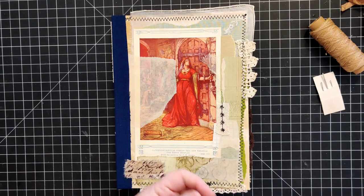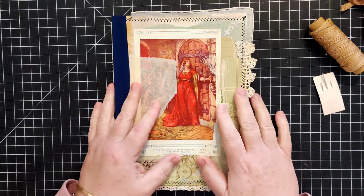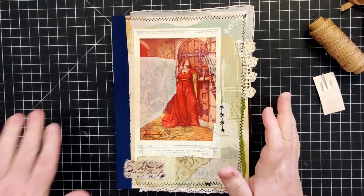I had a couple of comments about how I sewed in those signatures. They asked if I could show it but not so fast, and yes, I can definitely do that.